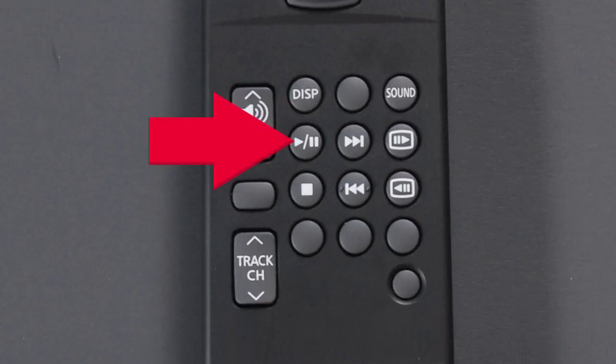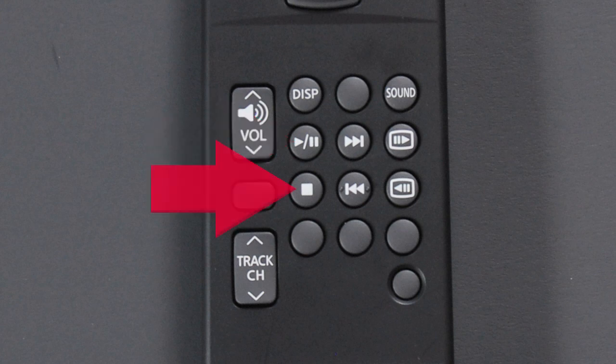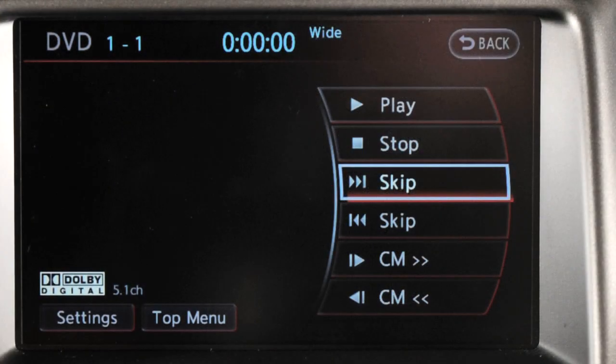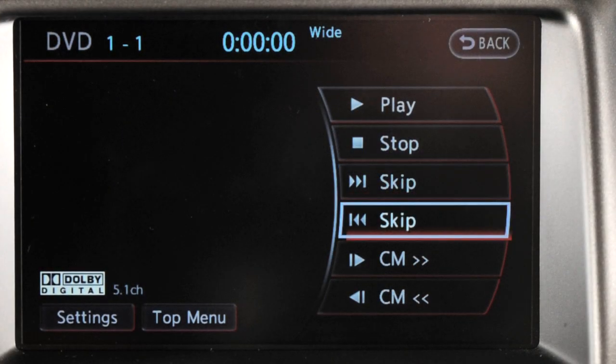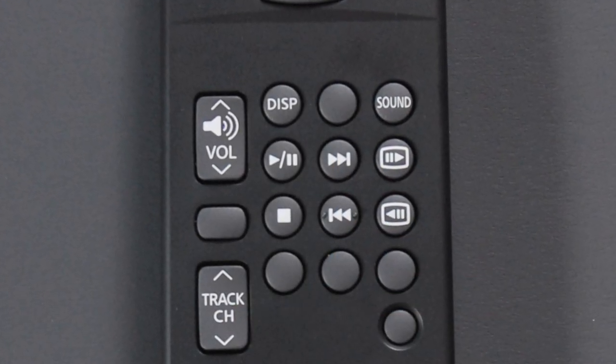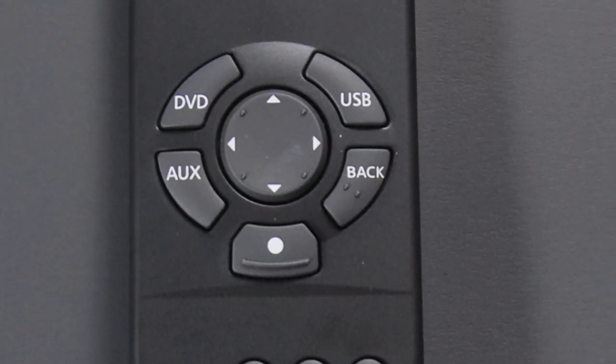Press Play to play a disc. Press Pause to pause a disc during play. Press Stop to discontinue DVD play. Press Skip Forward or Skip Rewind to skip to the next chapter or the beginning of the current one. The chapters will skip forward or backward as many times as the button is pressed. Press the Back button to exit the current menu and return to the previous menu. To select DVD or auxiliary modes, press the corresponding button.